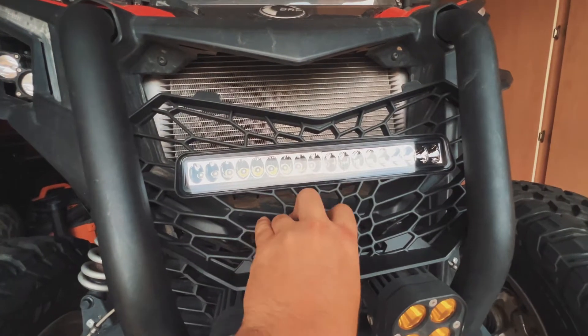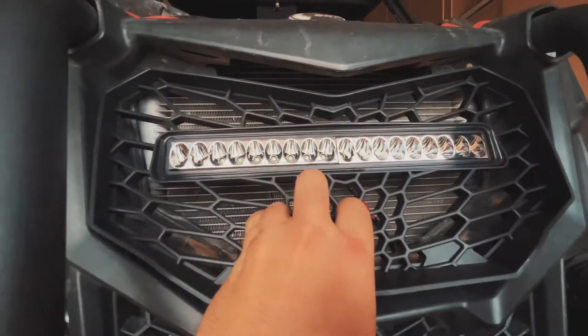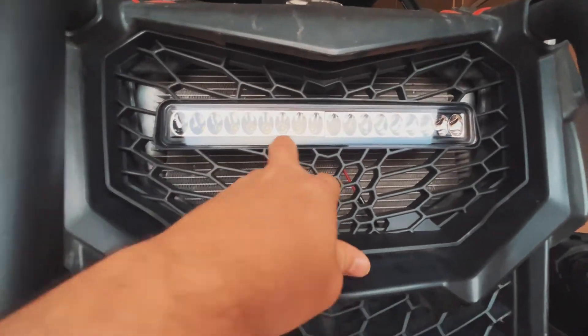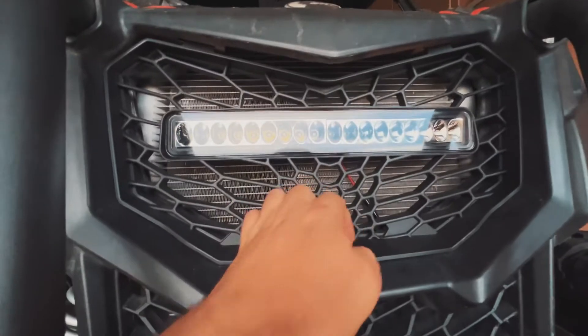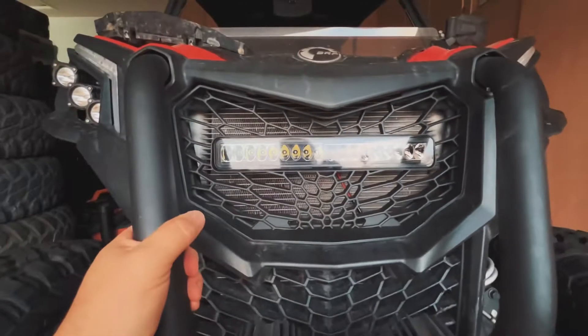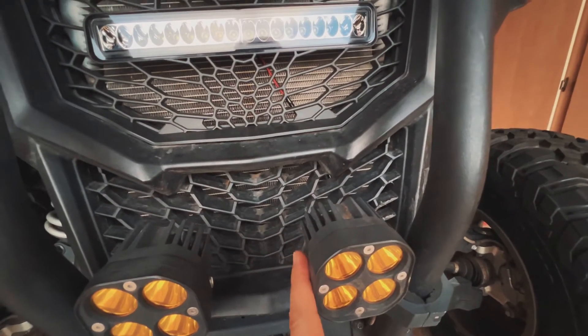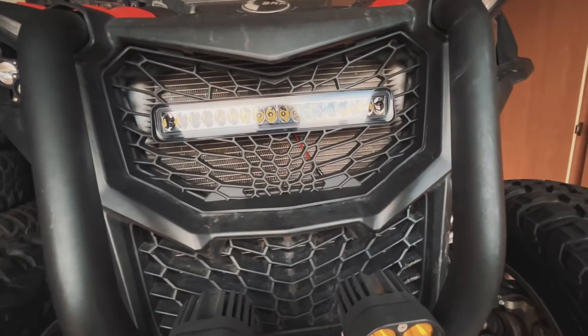For reassembly we're going to do the exact same in reverse. We're going to make sure those two fins are lined up, just like that, and then push. And there we go. Now I'm just going to wire it up to a pre-existing light harness I had for these and we'll give it a shot and see how it looks.